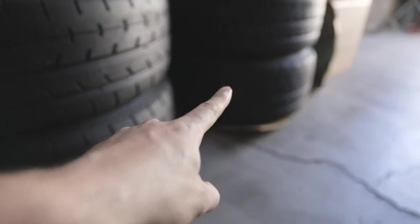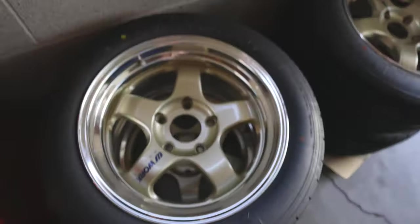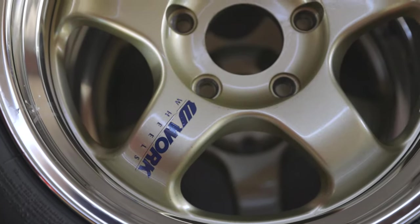So these — can't put my finger in it — these are 245s and these are 225s. So I got some new wheels.